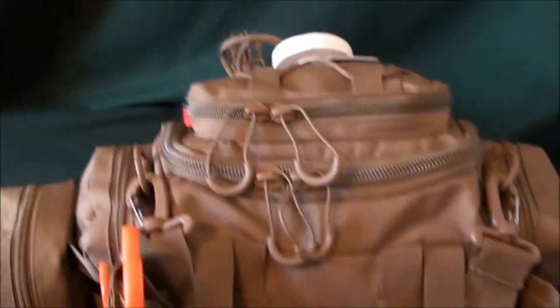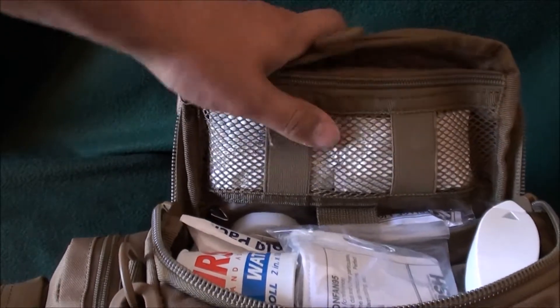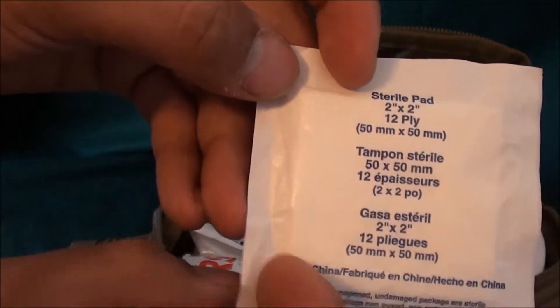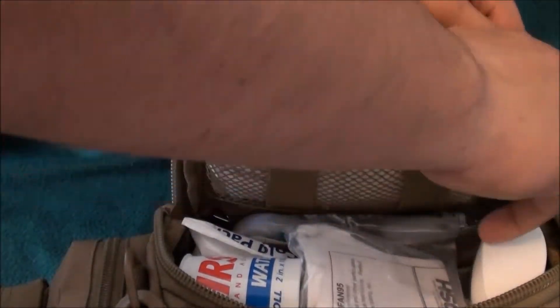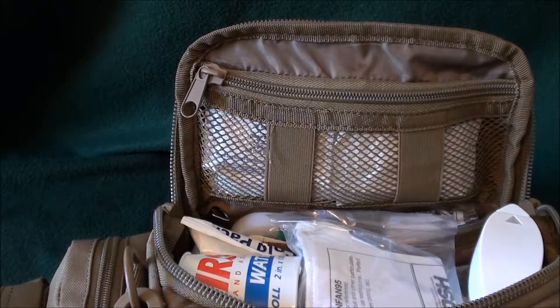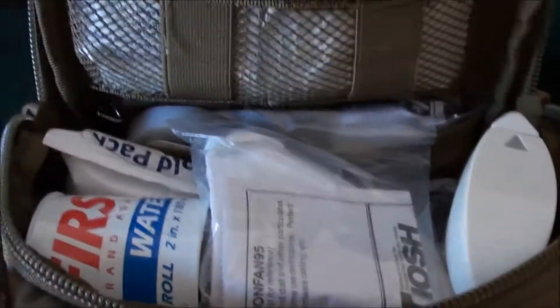Now getting into the main pouch — going in from the back to make it easier to see on camera. Right up here there are a couple more small gauze pads, easily accessible. This main pouch is really meant to be opened when things get serious and you've got people bleeding out — like an active shooter scenario, which is actually the scenario this bag was designed for. First thing you'll see is an N95 face mask — just for if there are particles in the air, chemicals, or you want to keep distance from any sickness around you. Good to have that; I might need to add another one eventually.